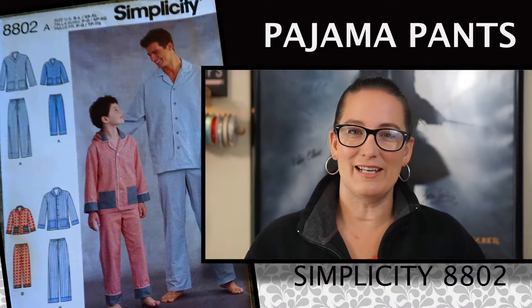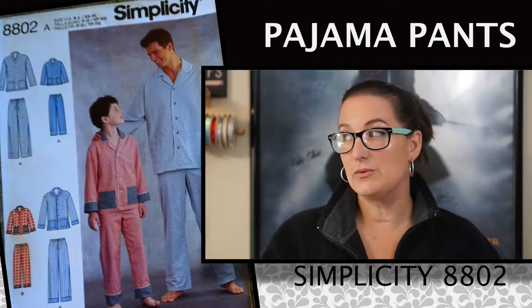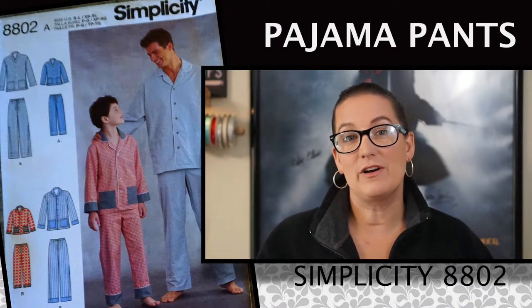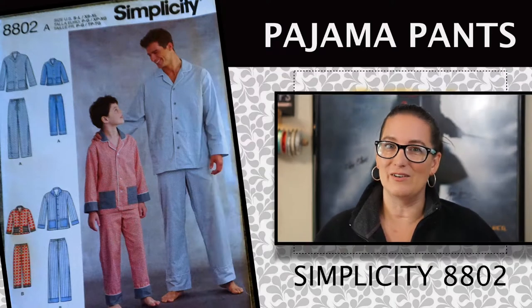Hi, I'm Teresa. Thanks for clicking on my video. Today I'm going to be sewing Simplicity 8802. This is a great project for anyone that's learning how to do piping and pockets because you get both of them in one go.